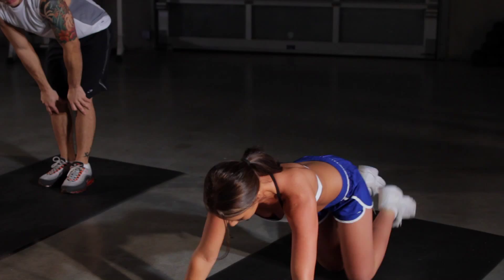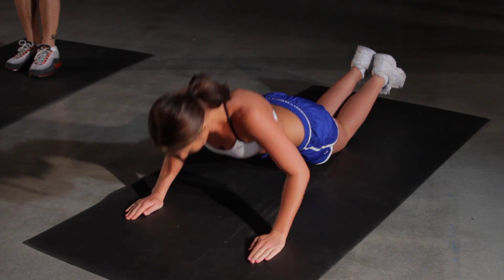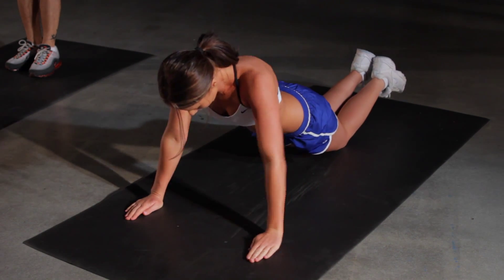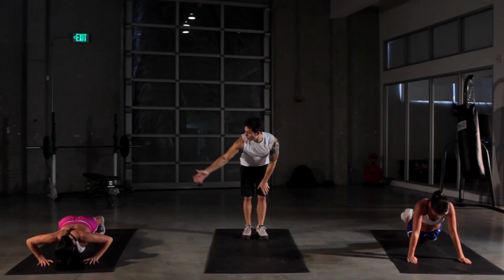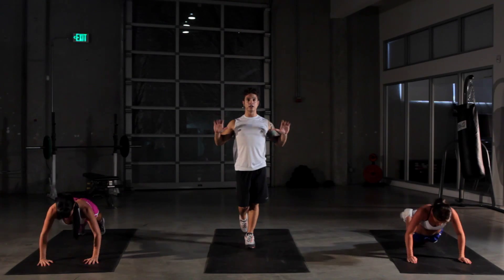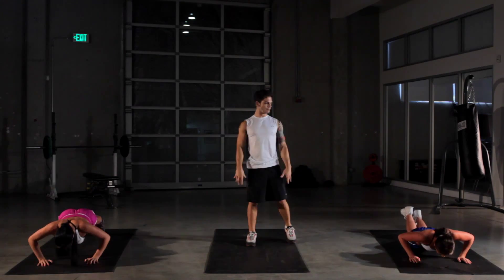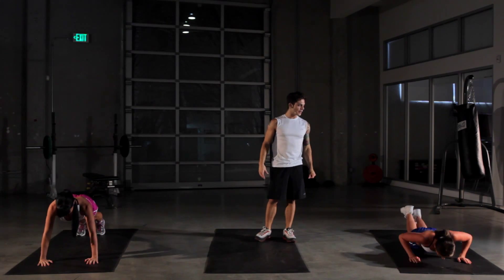Down into our push-up. To make it easier at home, you can go on your knees — a little bit less weight on the chest area — or up on your feet for more advanced. Remember, keep a 45-degree angle at the armpit. You don't wanna have your arms all the way out to the side, putting extra stress on the anterior deltoid. You just wanna basically work your pecs, your chest muscles. Really feel that in there.